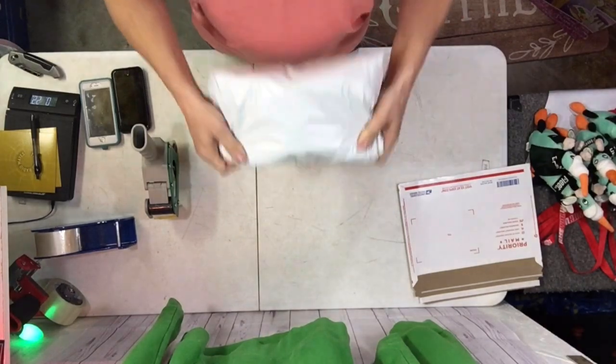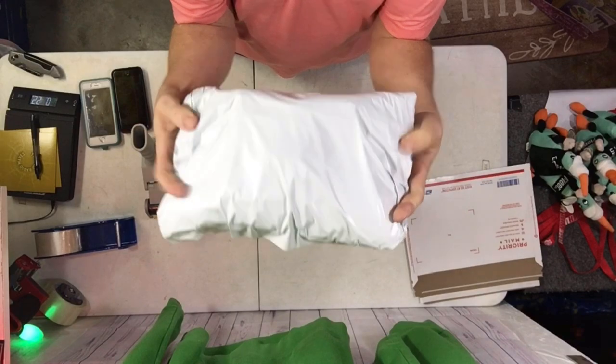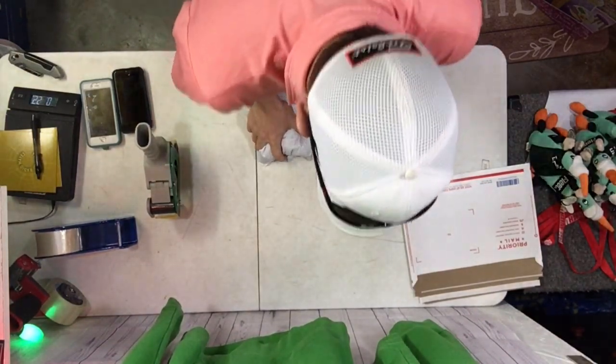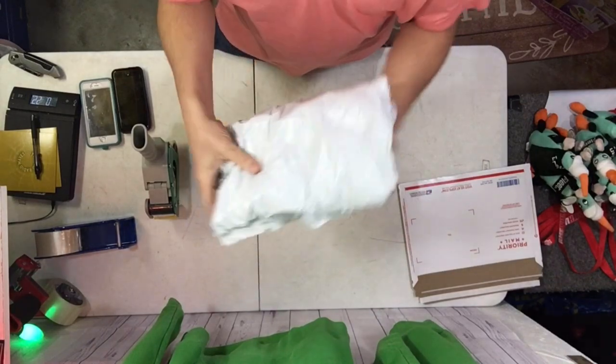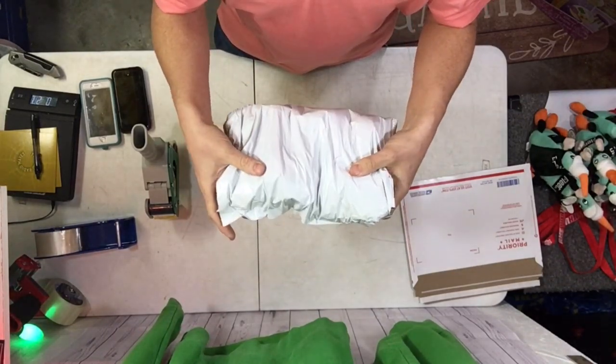You'll want to fold the jeans just slightly over half so you get a good compact package, then push it together like this. It's going to expand in a minute because there's another step, but this suctions a lot of the air out and enables you to get it into the envelope, and then it'll expand to the shape.